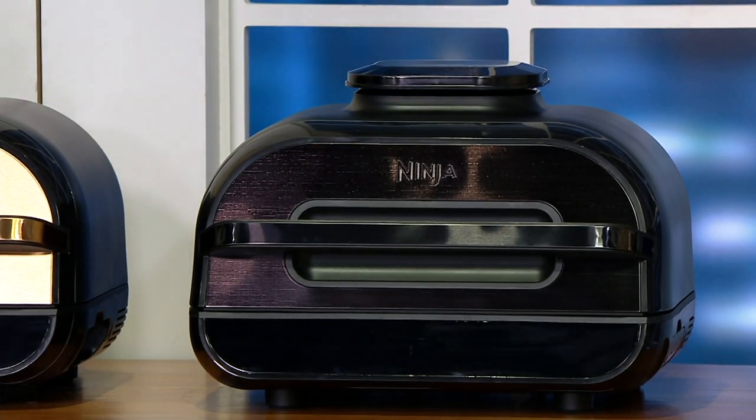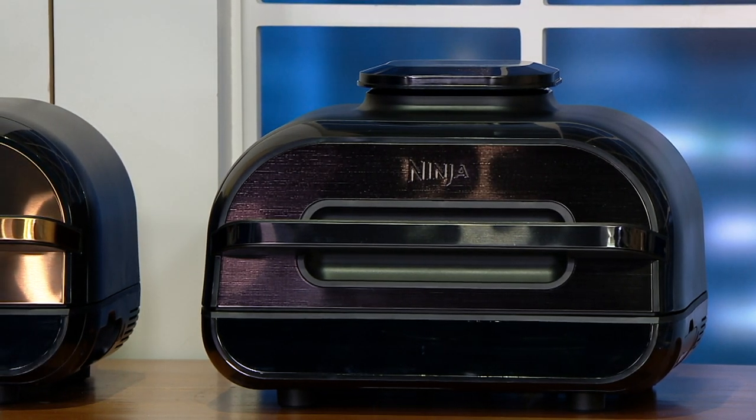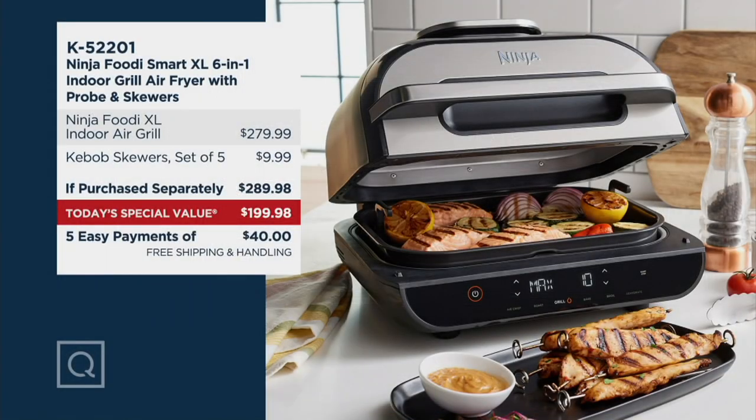Now in the black by itself — again, we made this available. 2,400 already spoken for, and the number that you can get now in the black, I think it's like 900, and that's going to be about it. Let me make it 650, and that's going to do it. Here is the value, everybody. This has never been a today's special value before. It's $279 everywhere.